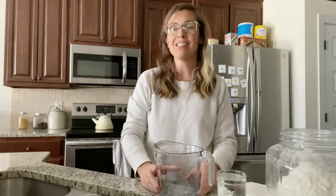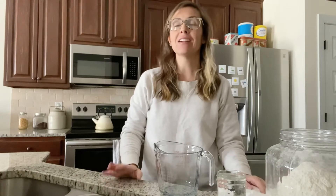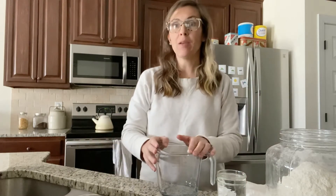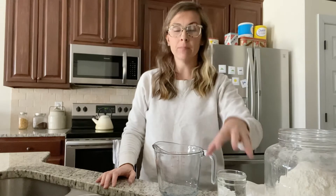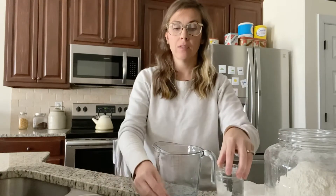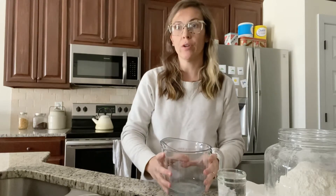Hey y'all, this is Autumn from Chasin' Our Simple, and this is day one of our sourdough starter making. Hopefully you've been able to gather all the things that you'll need. It's pretty simple really — all you're going to need is some flour, water, a spoon, and something to begin your sourdough starter in.